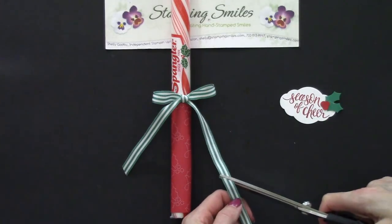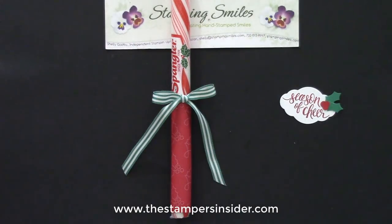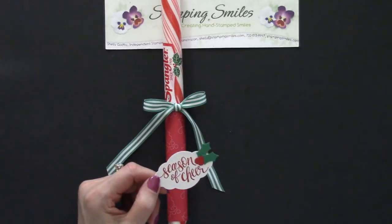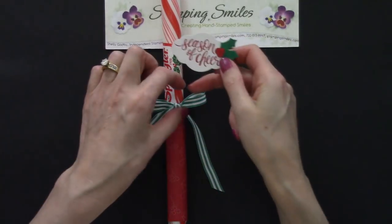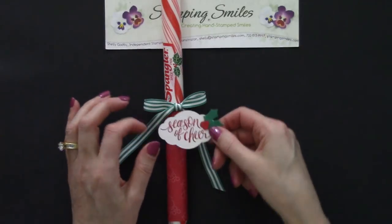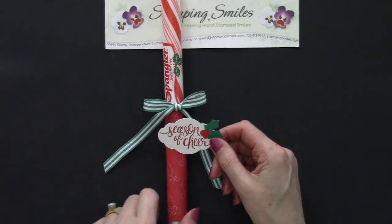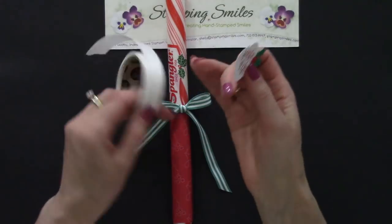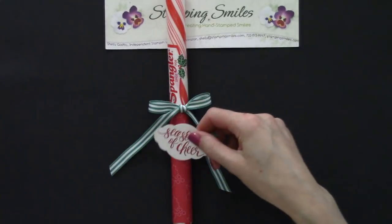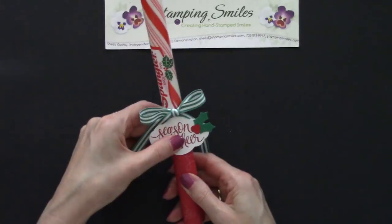If you'd like to get the retiring list, I'll have that out to my mailing list on Friday morning — just go to www.thestampersinsider.com to get subscribed. For the gift tag, normally you punch a hole and tie it on with baker's twine, but since I was going to use a mini glue dot anyway to keep it from flopping around, let's just skip punching a hole and threading baker's twine through it. So back with the mini glue dots — boom! And because this is right where I had it anyway, now press and now that's nice and secure.